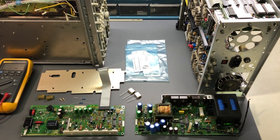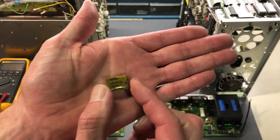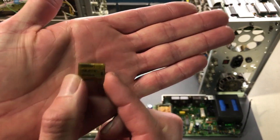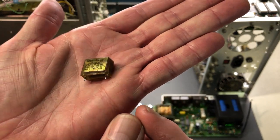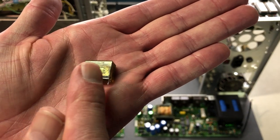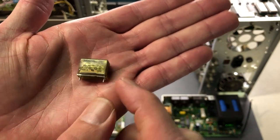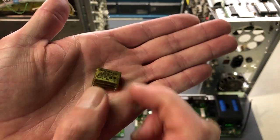Something I didn't cover in my previous video on RIFA capacitors was taking measurements and showing electrically what's going on with the capacitor - how bad they actually are. If you take a look at this capacitor here, they're very easy to spot when they begin to have their early stages of failure because the cases start to get cracks in them. You can see, if I get the light here, there's a crack running through the case - and if you run your fingernail across it, you can actually catch it. It's basically splitting open.